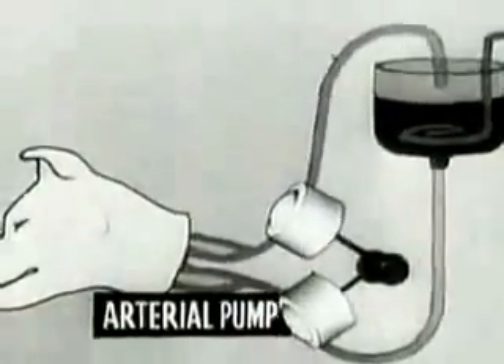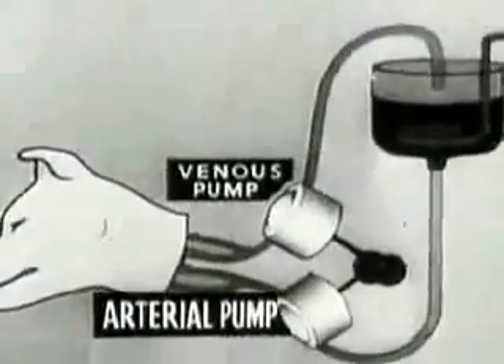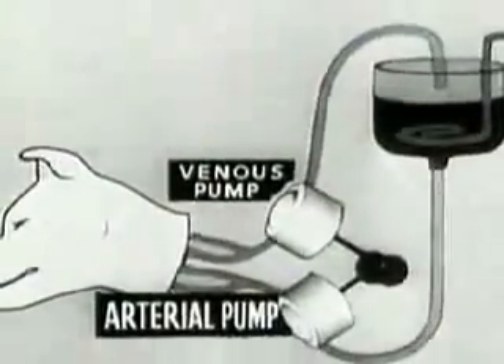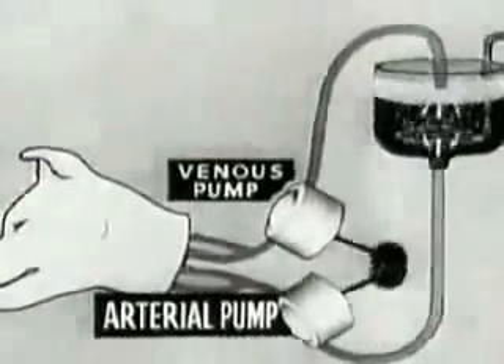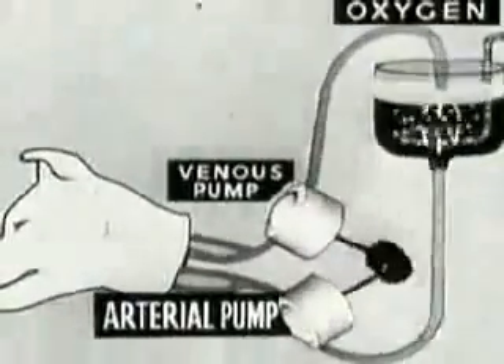The arterial pump takes arterial blood from the reservoir to the head, while the venous pump drains off the venous blood. The blood is arterialized in the reservoir where there is a steady flow of oxygen.